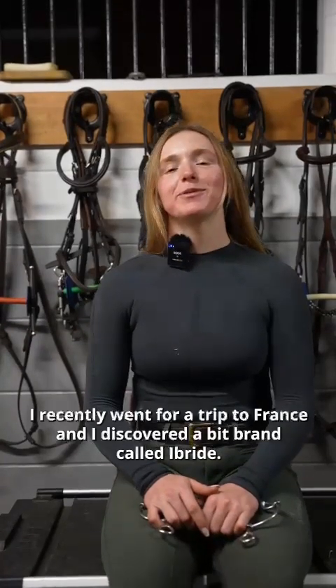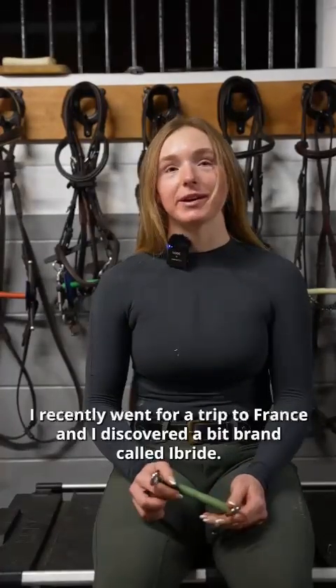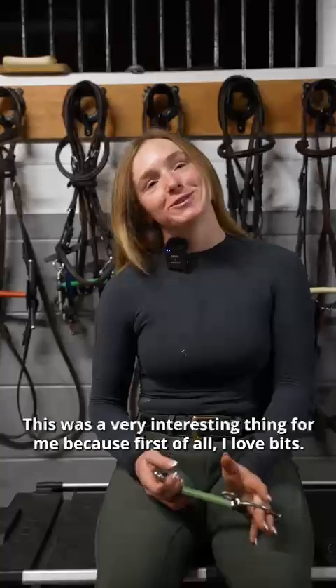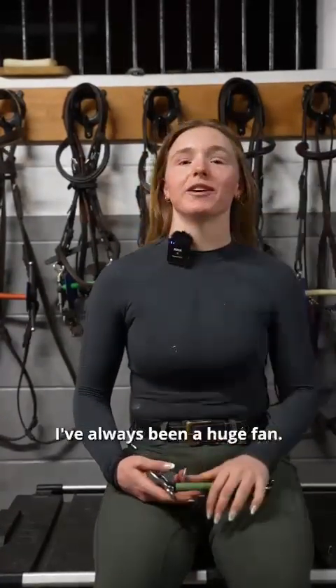I recently went on a trip to France and I discovered a bit brand called Hybride. This was a very interesting thing for me because, first of all, I love bits. I love trying them out. I've always been a huge fan.